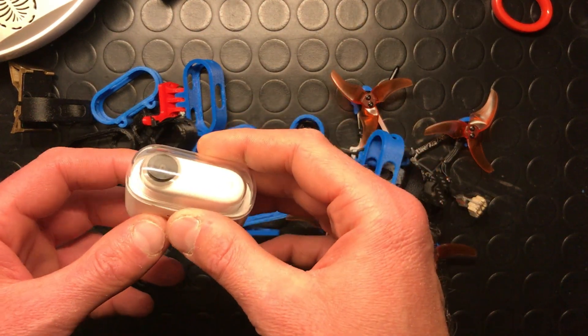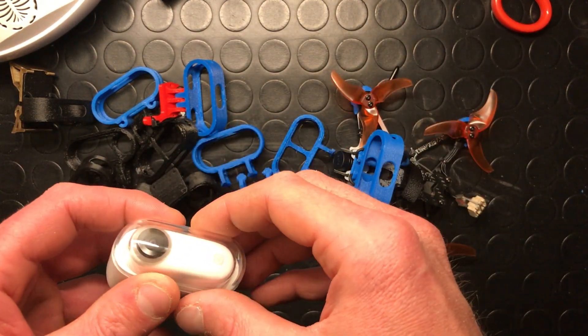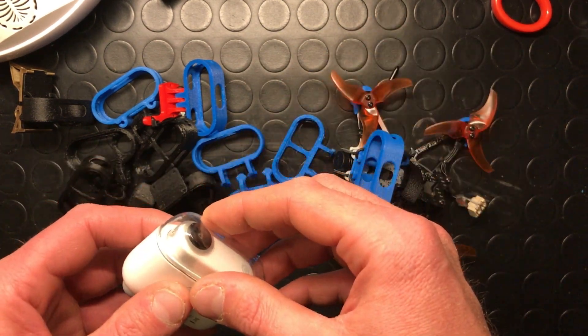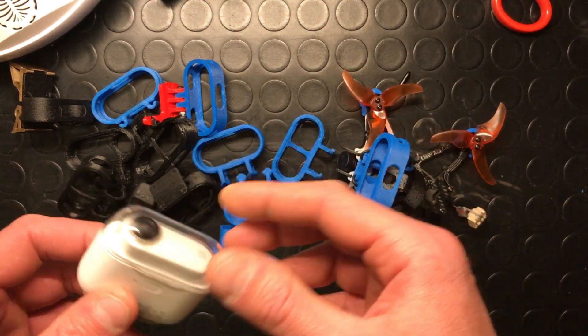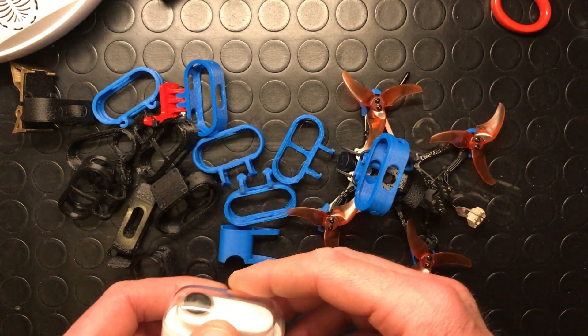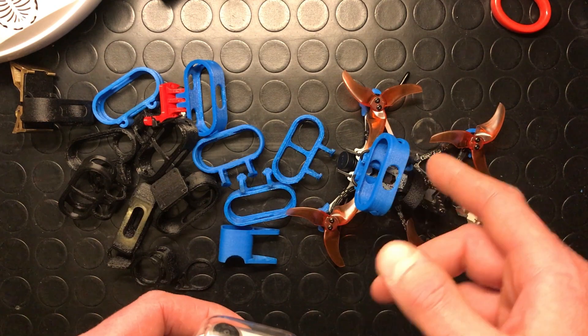Hello everyone and welcome to my first Tech Tips episode. I hope to have space and time to make some of these Tech Tips videos to share my experience on working on FPV drones, and to share this experience with you and try to help you solve problems when flying and filming with drones like this.